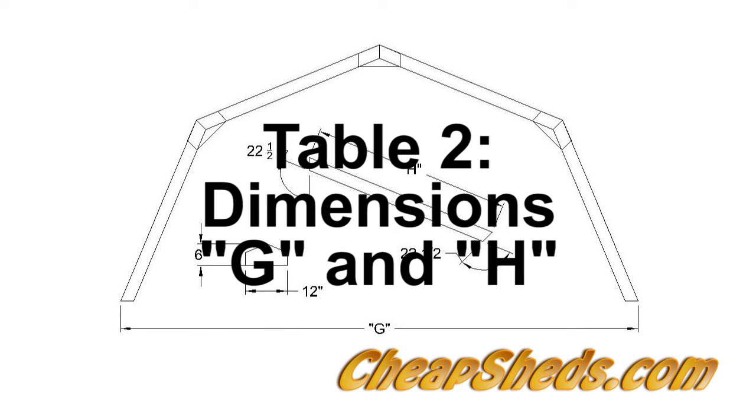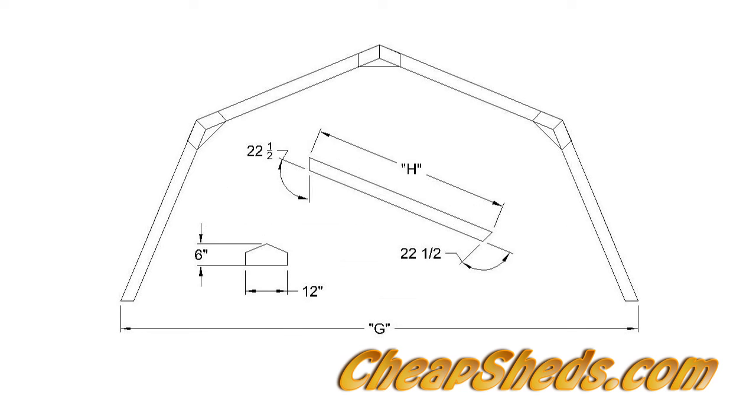See Table 2 to get dimensions G and H. All the truss pieces are identical. Cut the necessary number of pieces with 22 and a half degree angles on each end and a length of H along the side.